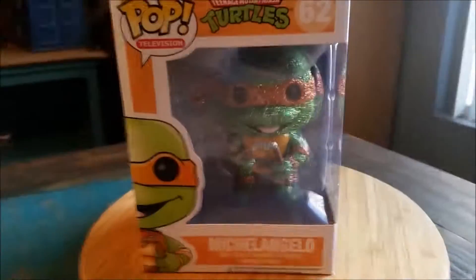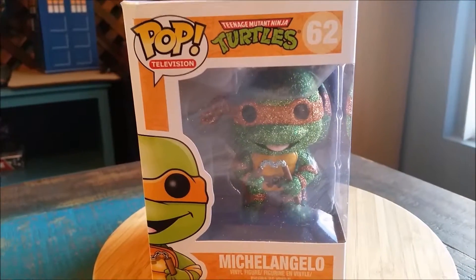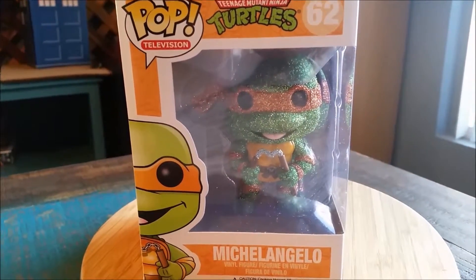Hey guys, CheesyPoof here. We've got another Funko Pop Dad at the collection today. This time it's going to be a custom — as we can see here — glitter Michelangelo.